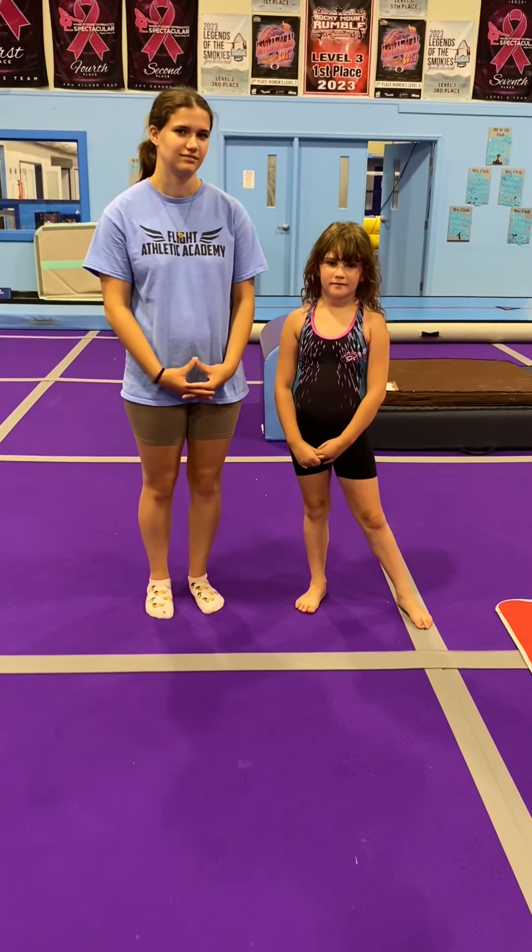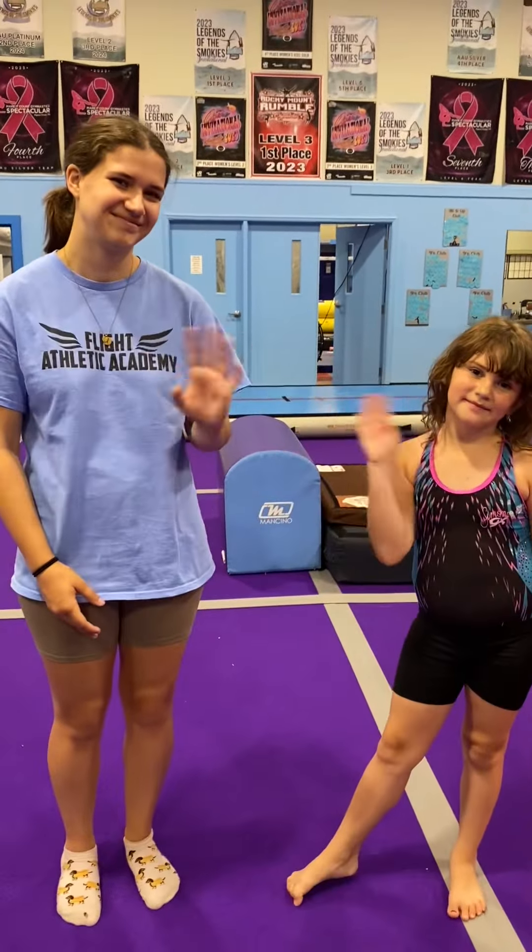We'll catch you guys next time. Thanks for watching! If you liked this video and would like more recreational gymnastics coach training, visit our website, flightathleticacademy.com/curriculum.